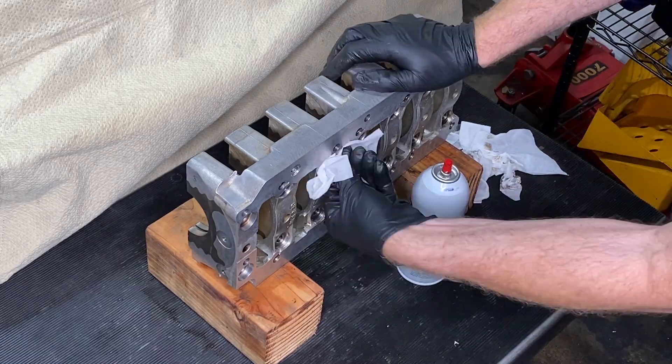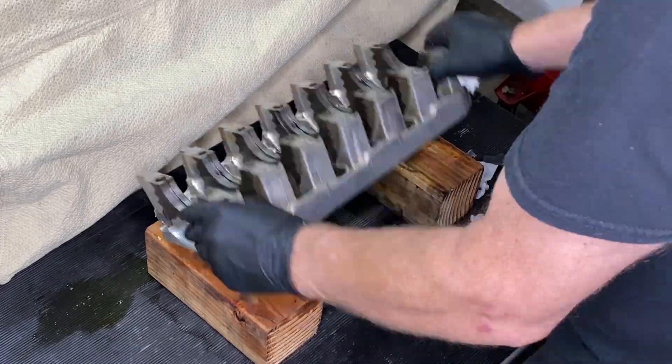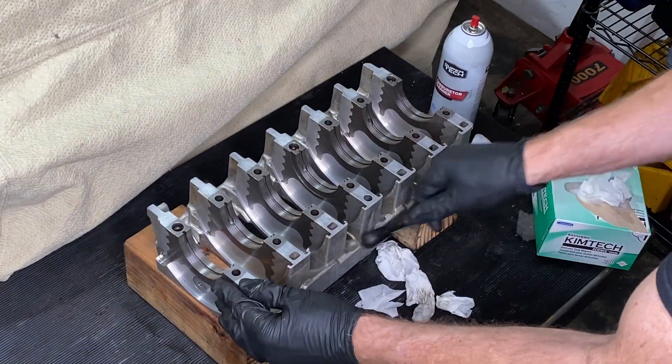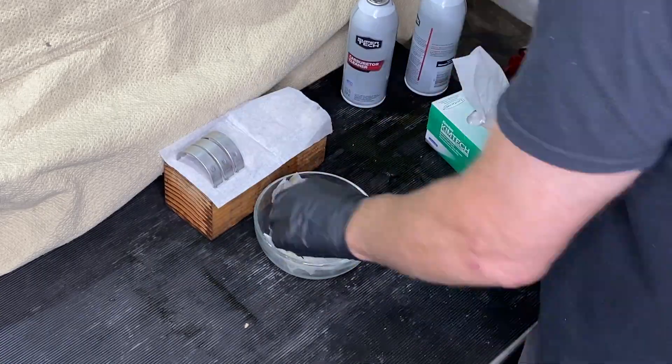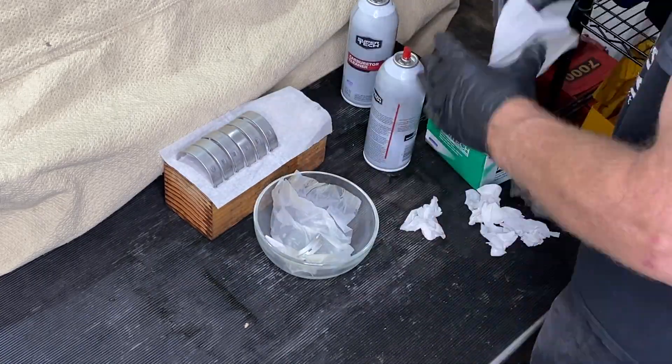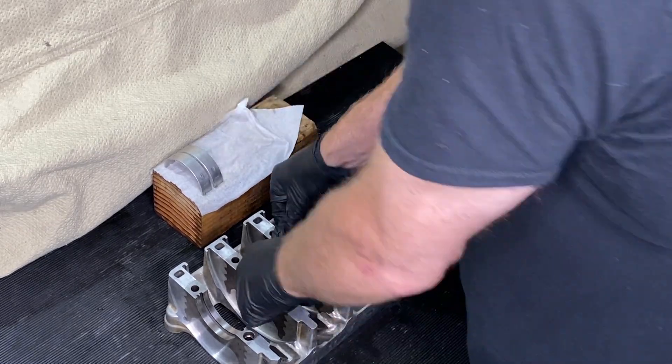Many of you may be wondering, as I was, just how clean does the engine need to be to go back together — isn't it just going to get dirty again? Well, the advice I've received from multiple sources is you want to have that engine as close to surgically clean as you can get it. Besides removing debris that might cause clearance issues or get stuck in oil passageways, I want to get all of this grime off so nothing potentially contaminates the fresh oil I put into this engine.